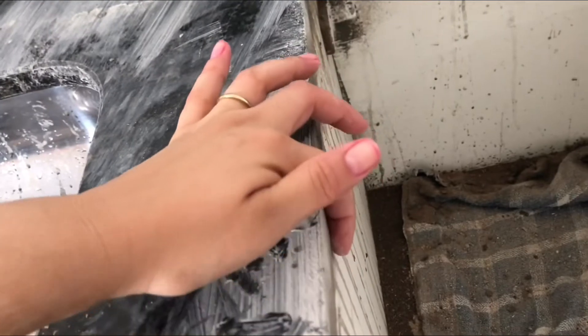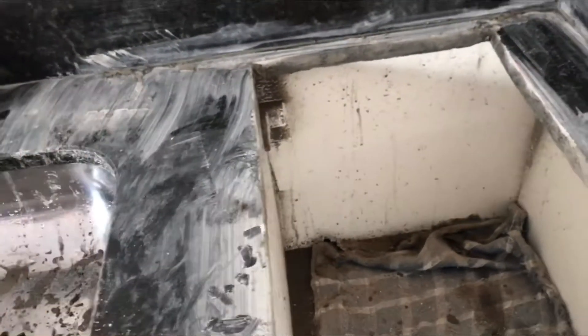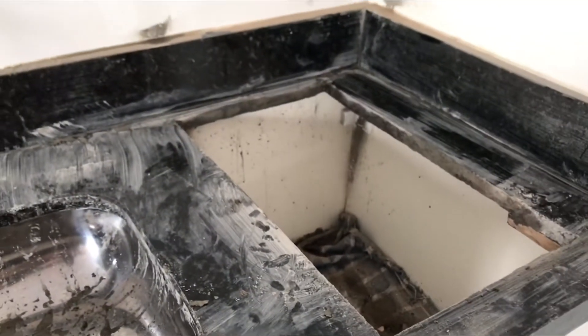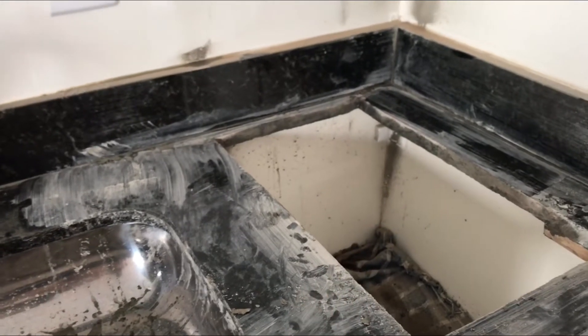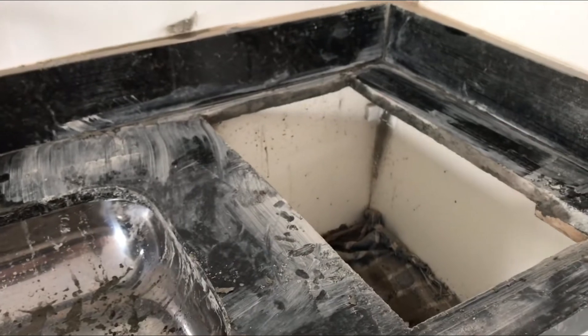Cortou bem aqui do ladinho, então aqui não tinha espaço para cooktop de quatro bocas nem de três bocas mesmo. Ficou perfeito. Eu vou limpar tudo aqui e quem vai encaixar o cooktop é o cara do gás que vai vir. Então ele vai encaixar e vai dar tudo direitinho. Mas enquanto isso eu vou dar uma encaixada aqui pra mostrar pra vocês.